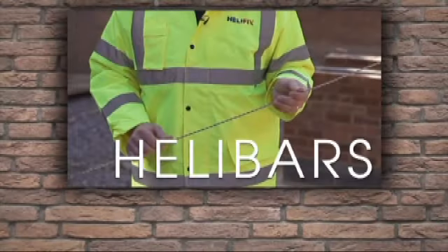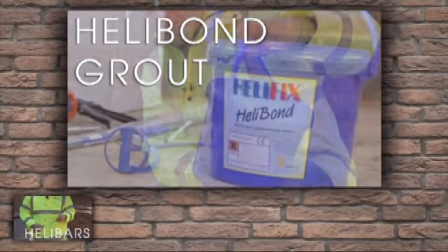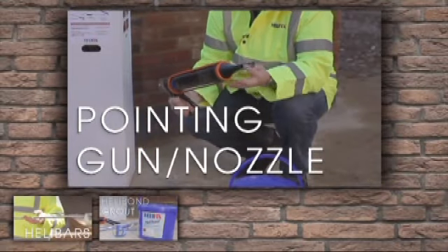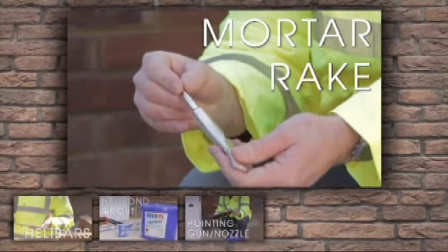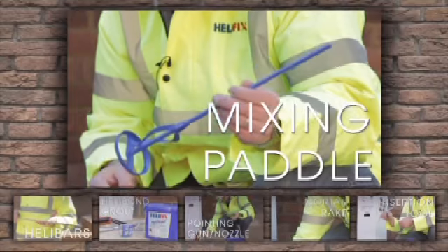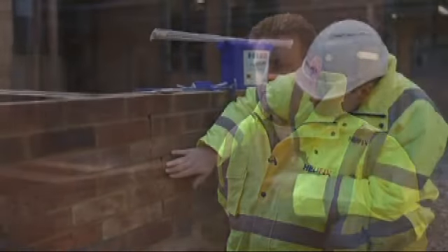The kit contains 10 stainless steel helibars and a tub of helibond thixotropic grout for installing the bars, a pointing gun for injecting the grout, a steel mortar nozzle for reaching into the joint, a mortar rake for cutting the joint out, a helibar insertion tool and a mixing paddle. All that's required in addition to the kit is the tools that a builder would carry in his van, such as a power drill.